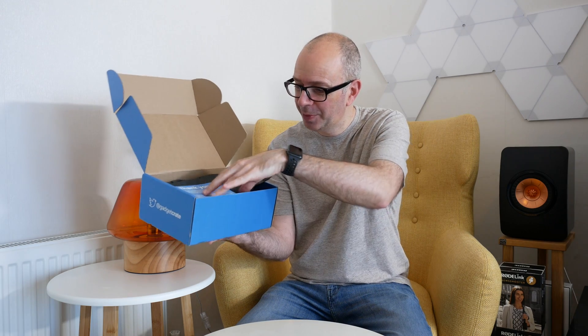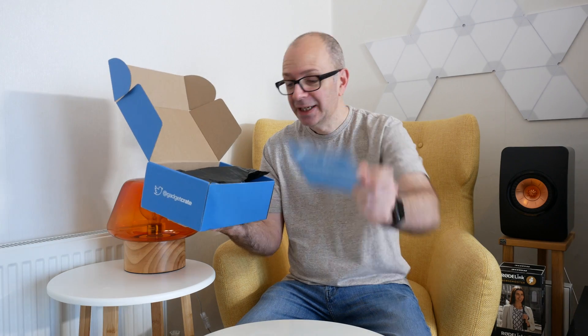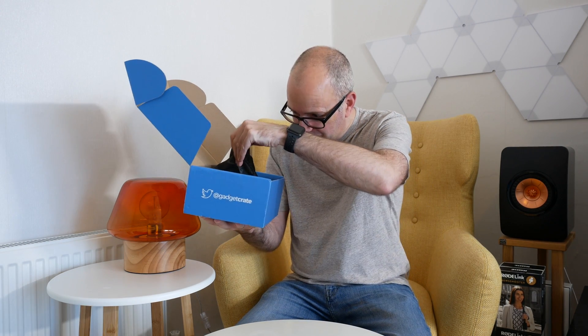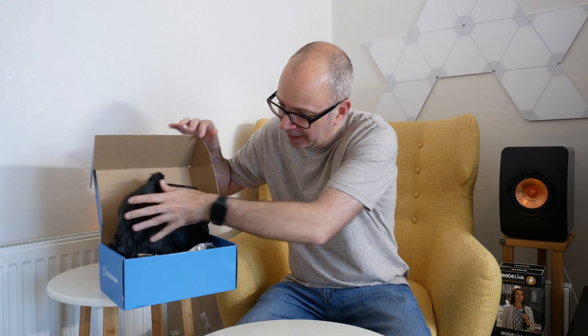They promise this is going to be full of really cool gadgets. We are presented with it like this — we've got some nice tissue paper inside to keep everything nice and secret. We have got a thank you card from the founder of Gadget Crate, thanking me for supporting Gadget Crate and being one of the first ever subscribers. This is the first box they're sending out and it looks very promising indeed. Let's crack this open.